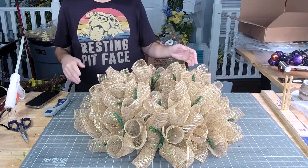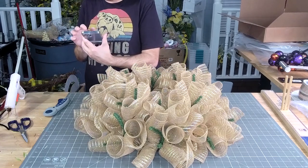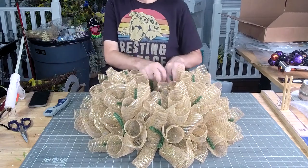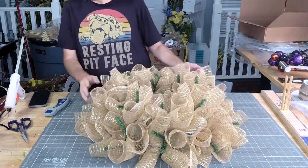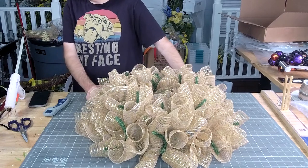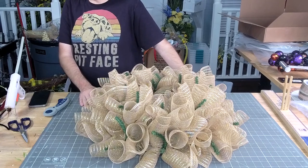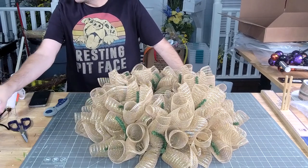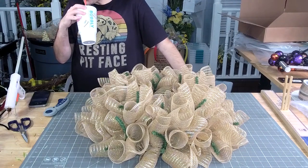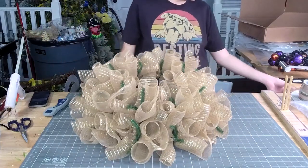Y'all, guess who's texting me? Tammy Hodges. Mel said her garage sale will be today through Saturday — that is a lot of days for a garage sale. You better go make some stuff to bring out. All right, let's get our sign ready next.